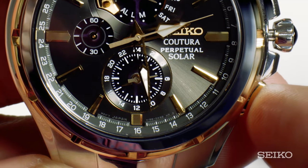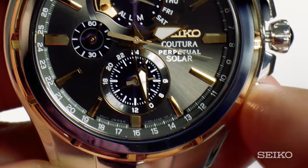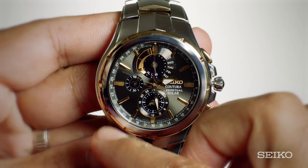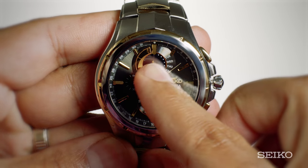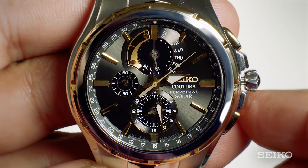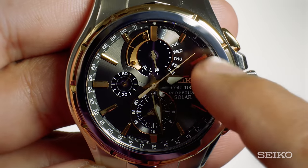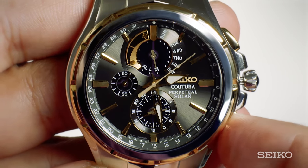Press the B button until you've selected the correct date. Push the A button again and you'll notice the day hand on the sub-dial at 12 o'clock moves to M, indicating it's time to set the month, using the numbers along the dial with 1 as January and 12 as December.